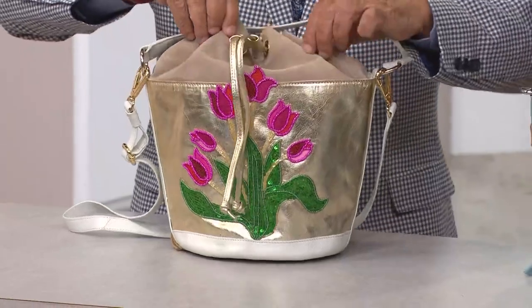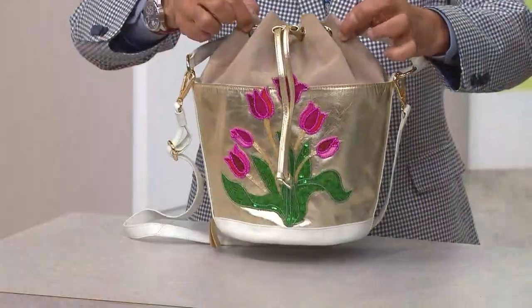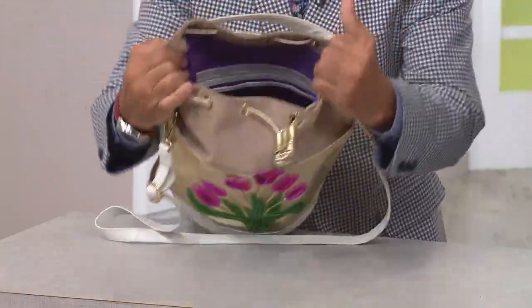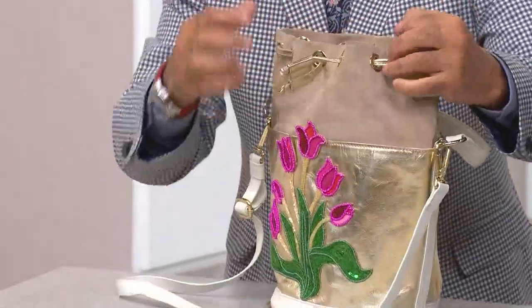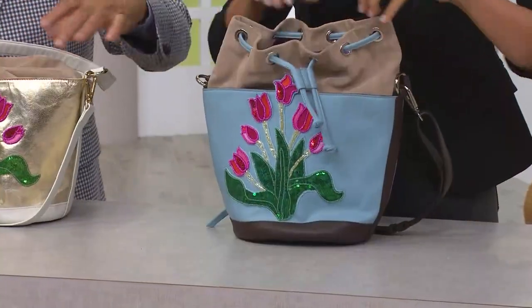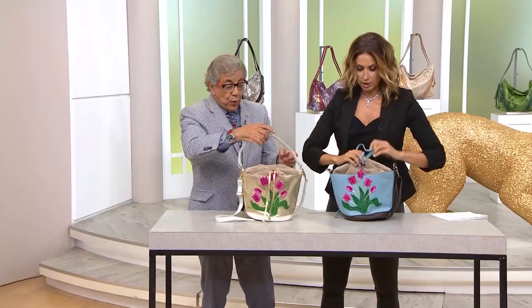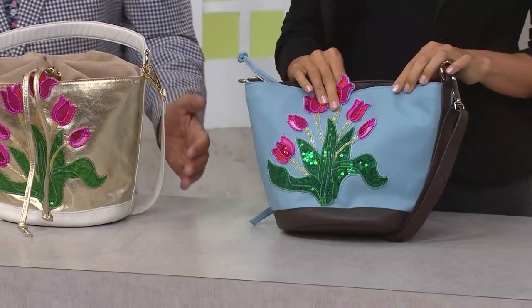What I also like about the bag is that this part disappears completely, but as you need it, it goes up. You have a loop right here — it opens up completely, and when you see that, you really have so much room inside. You go through the loop and it's just as simple as that, and you let it go. Now you have two handles — short handles over the wrist. If I wanted, I can just tuck that right in.